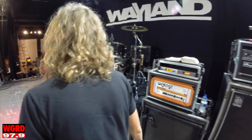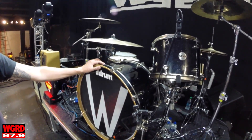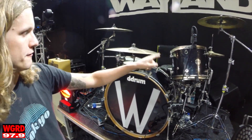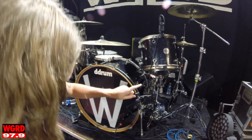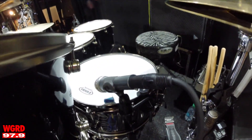What's up guys, Tyler from Wayland, and I'm going to show you what I use on stage every night. This is a D Drum Bombardier drum kit. It's a 26-inch kick drum, 14, 16, 18-inch toms, and I use a 14-by-six-and-a-half Tattooed Lady snare drum.